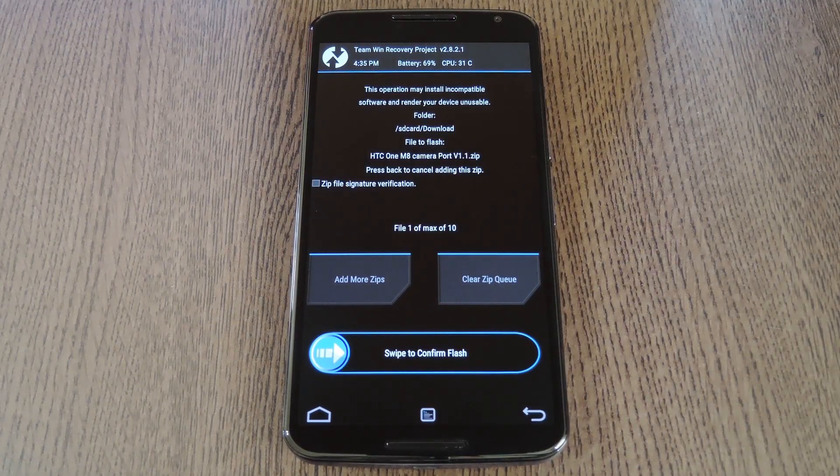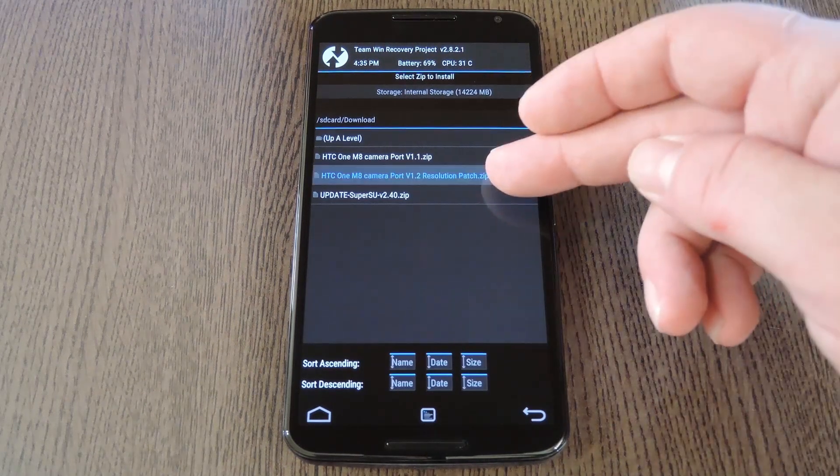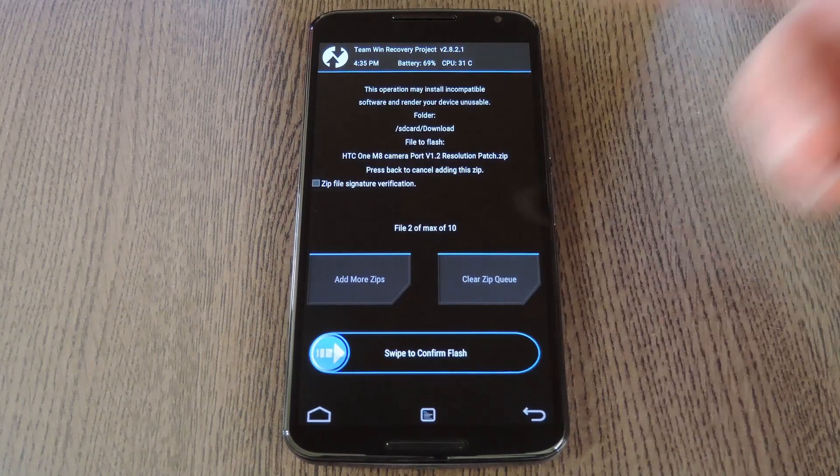The developer of this mod put all of the core files into one zip, and that's the file that we've just selected. But he released a quick bug fix zip that will enable higher resolution shooting modes on the HTC Camera app, and that zip should be flashed on top of the first one. So from here, tap the add more zips button, then select the HTC One Camera Port V1.2 file.